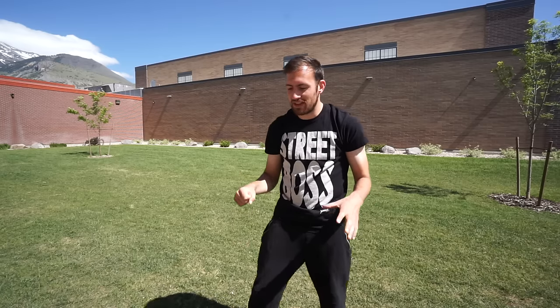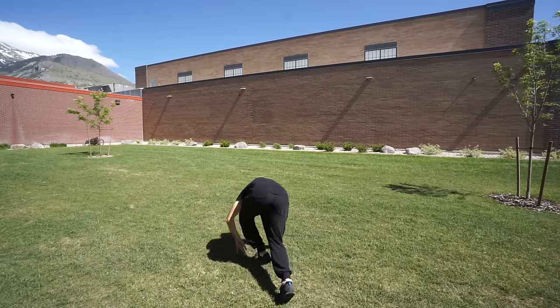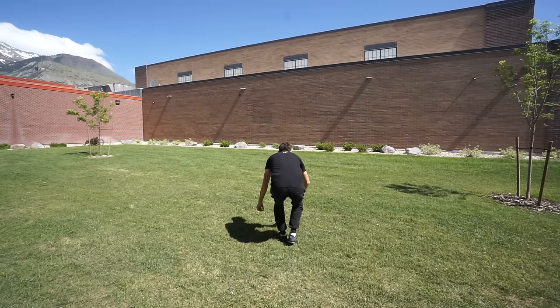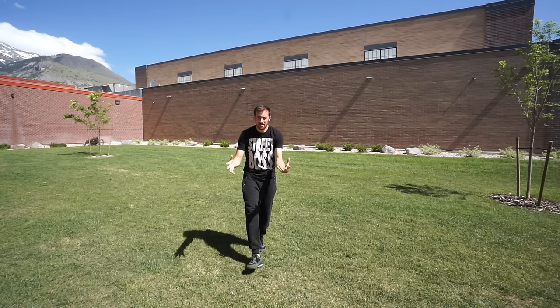I may be doing quadrupedal movement a bit differently right now because I have a wrist injury, so I'm doing it on my fist — but that's just showing that you can adapt and still do basic parkour movement even with an injury. You have your basic quadrupedal motion, which is just running like a dog on all fours, and you can even try some of the weirder vaults like speed vaults or reverse vaults. It's all about experimenting and moving your body.